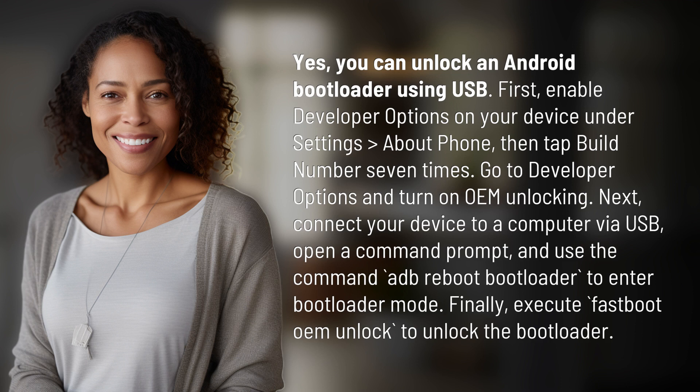Next, connect your device to a computer via USB, open a command prompt, and use the command ADB Reboot Bootloader to enter bootloader mode. Finally, execute Fastboot OEM Unlock to unlock the bootloader.